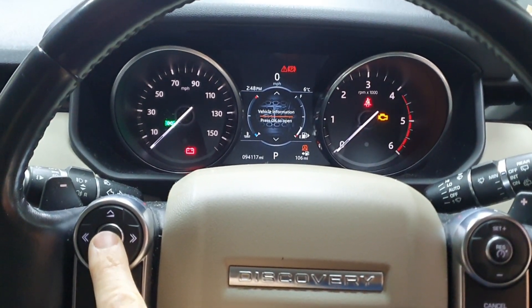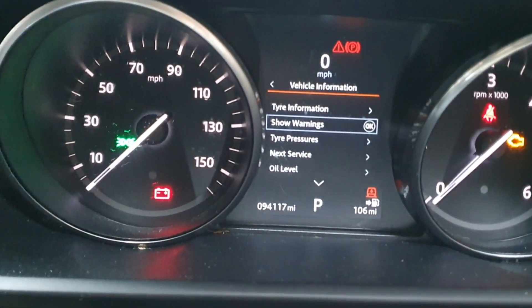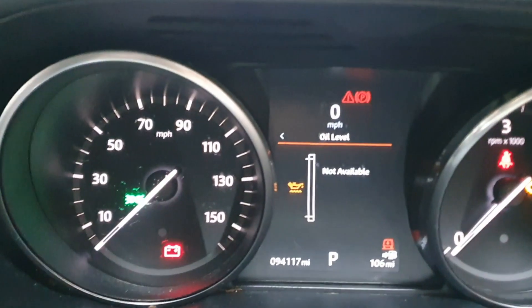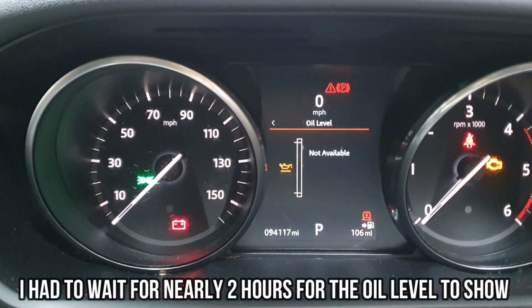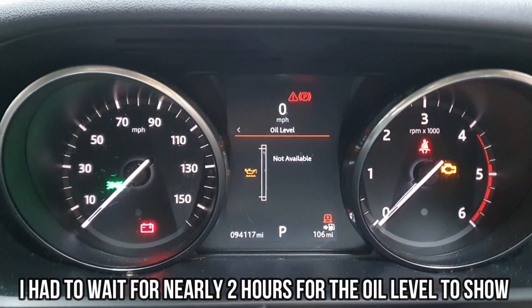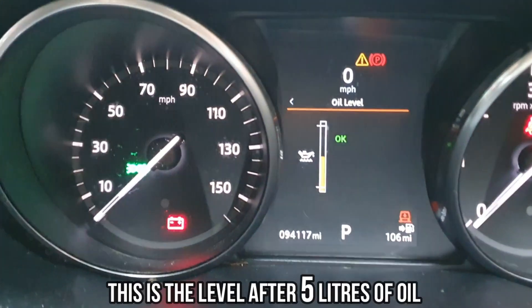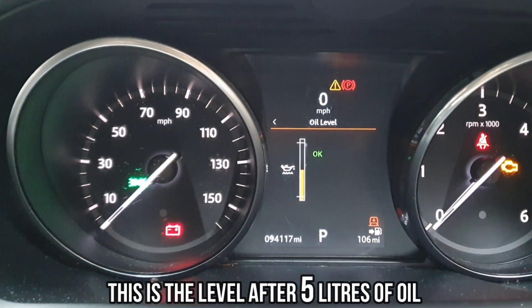You want to click OK on vehicle information and go down to oil level. Click OK. It's not going to be available if you've run the engine in the last several minutes, so you're going to have to wait for a while and eventually after some time the oil level will be present. We're right in the middle — I'm going to add a bit more and this car should be good to go.